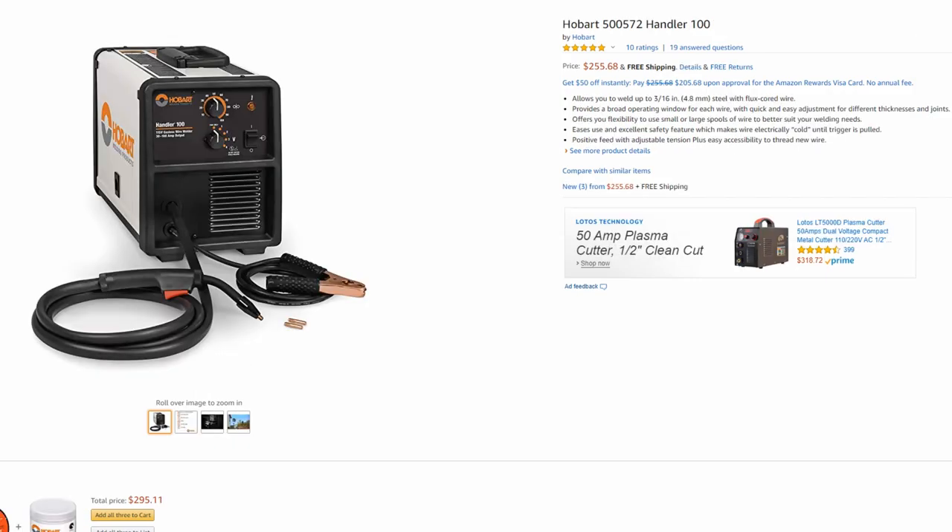If you decide to go the cheaper route and use flux core wire, the Hobart Handler 100 is perfect. You can get it for about $250 — super inexpensive, but still made by Hobart with that five-year warranty and same quality. It is rated at 3/16ths, but that's still plenty for any type of welding art you're going to be doing. Very good machine, very inexpensive, and you really can't go wrong.